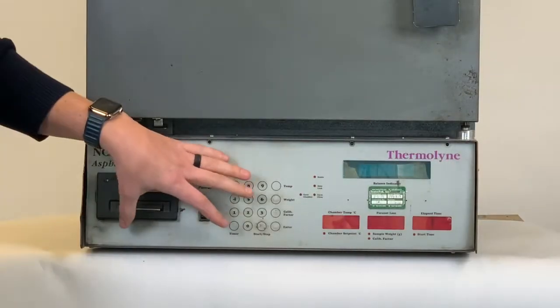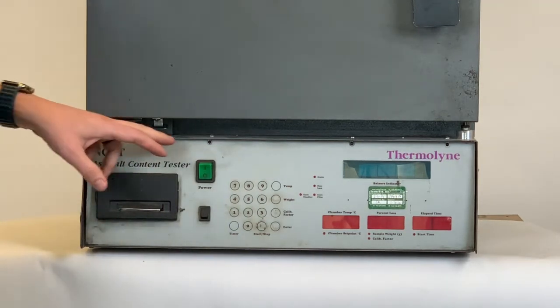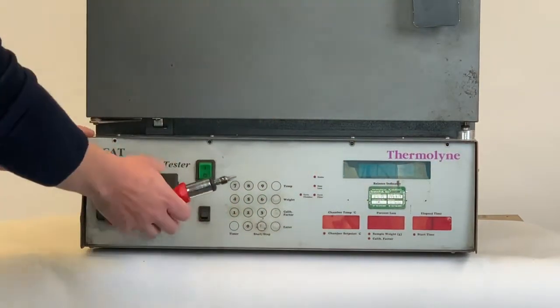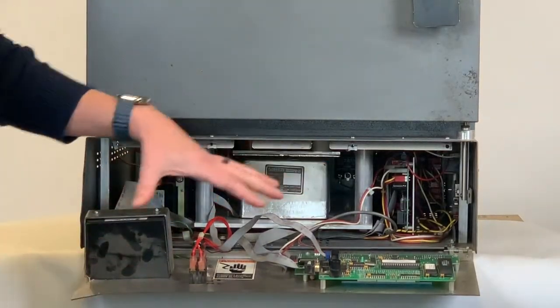We're going to remove the front panel from the NCAT. To do this, you're going to remove the four screws along the top of the panel with a Phillips head screwdriver. Once we remove these screws, we'll drop the front panel down, exposing the electronics of the NCAT.